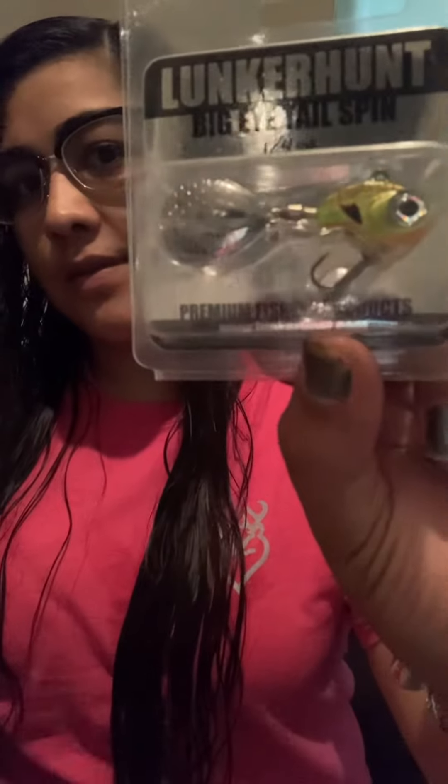This is from 10,000 Fish — this is called the Dead Stalker. Lunkerhunk Big Eye Tail Spin. Got some Extra Wide Gap Hooks — these are the 3-Aughts. I also have the 2-Aughts.